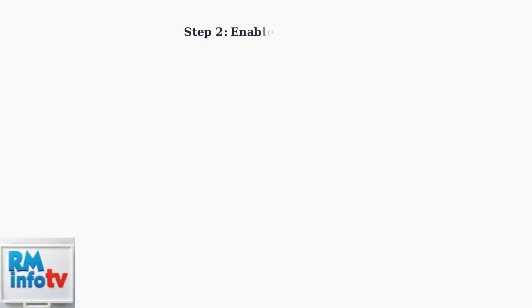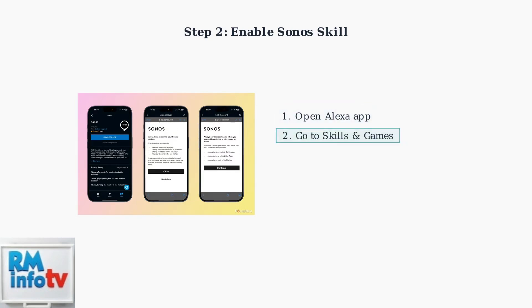Next, open the Alexa app and enable the Sonos skill. Search for Sonos in the skills section, then tap "Enable to Use" and sign in to your Sonos account.